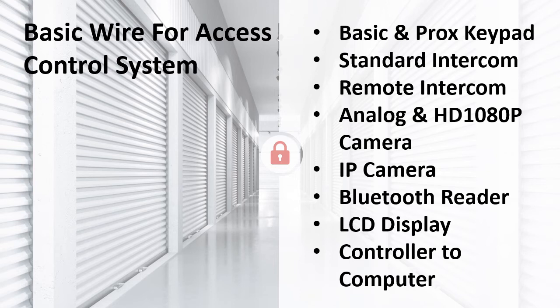Let's talk about basic wiring. For both basic and Prox keypads, we use CAT5 wire between the controller and the keypads; these wires also trigger the gate operator or door strike that the keypad is controlling. For a standard intercom, we recommend using a 22-06 wet-rated shielded wire. For remote intercoms, we use an additional CAT5 wire connected to a phone line. For analog and HD 1080p cameras, use a good coax cable in addition to the keypad wire. For an IP camera, we recommend another CAT5 wire. Bluetooth readers, LCD displays, and the controller-to-computer connection each require an additional CAT5 wire.